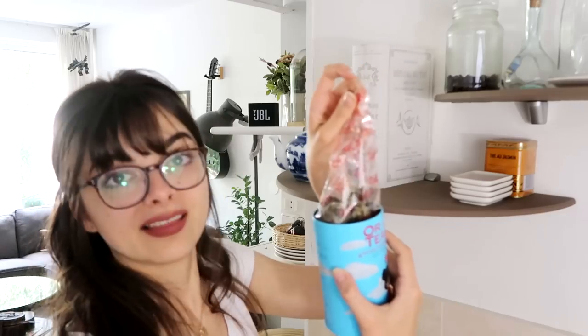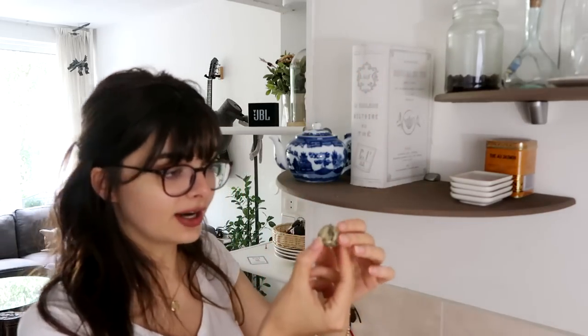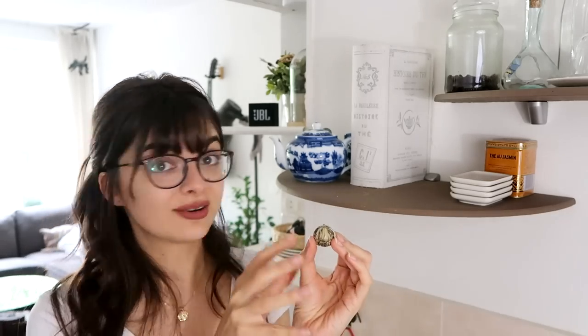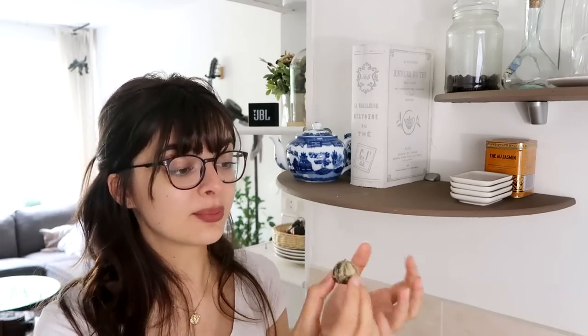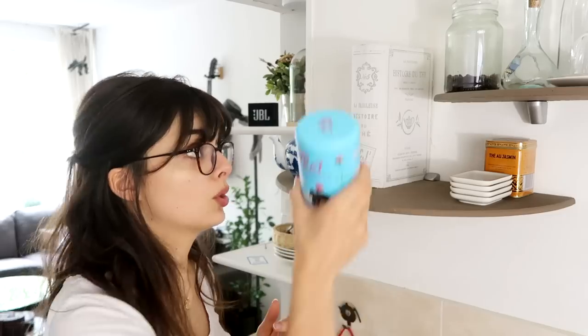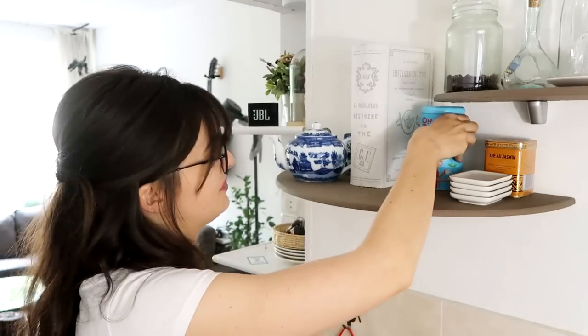In case you don't know what a tea flower is: you put it in a teapot, and as you pour the hot water over it, it opens up — all the leaves and dried flowers inside are arranged so it forms a beautiful flower when it blooms. It's really, really cool to see. I love using it for parties, and you can even keep it as decoration for a few more days afterwards. Although even though it looks really cool, the flavour has been underwhelming in the ones I've tried, so do keep that in mind.